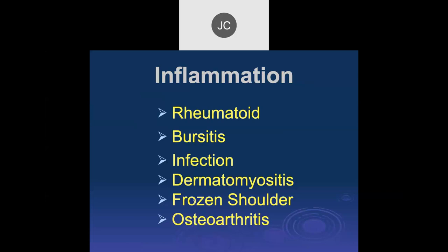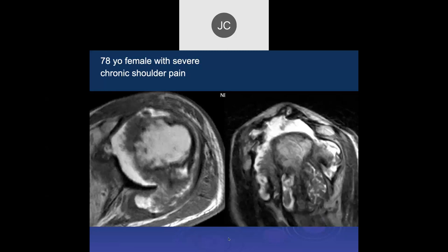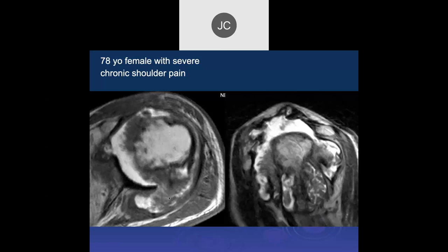Now let's talk about inflammatory disease — rheumatoid arthritis, bursitis, infection, dermatomyositis, frozen shoulder, and osteoarthritis, among other things. Normal or abnormal? Grossly abnormal. 78-year-old female with severe chronic shoulder pain. We have a large effusion with extensive synovitis and multiple areas of erosion — fronds on the humeral head. So thinking rheumatoid. This is a patient with rheumatoid arthritis. In this day and age, hopefully we'll find it earlier and treat it, but you probably will still see this kind of disease.